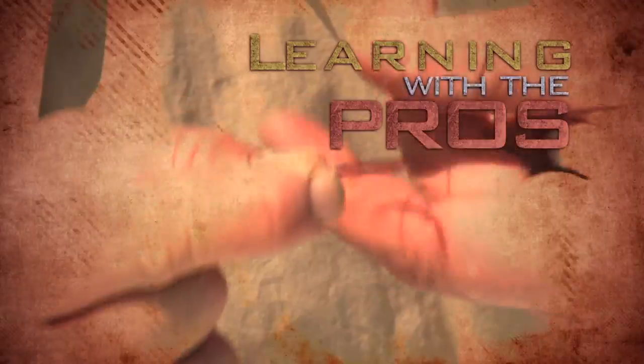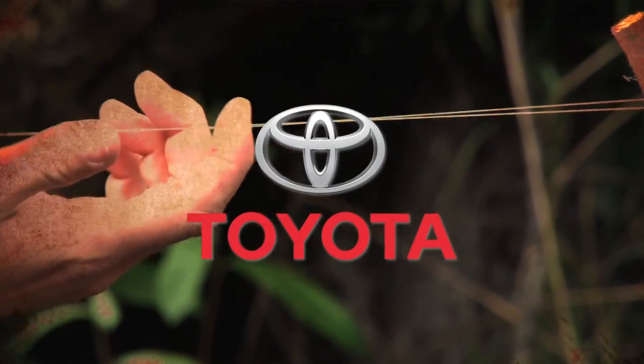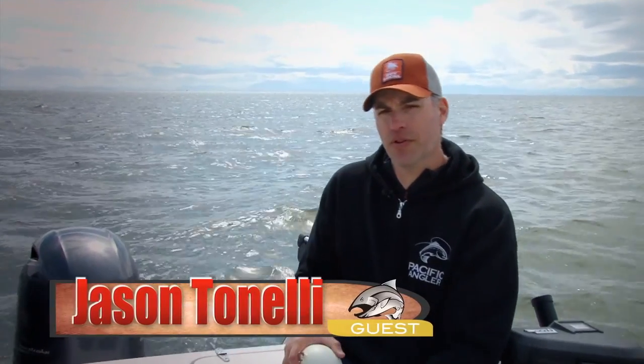Learning with the pros, brought to you by your Toyota BC dealers. Today we're going to talk about the different size cannonballs that you can use for local downrigger fishing for Chinook salmon.